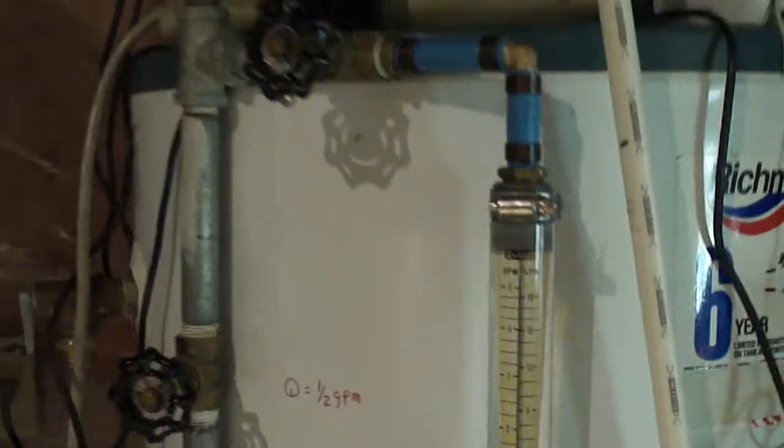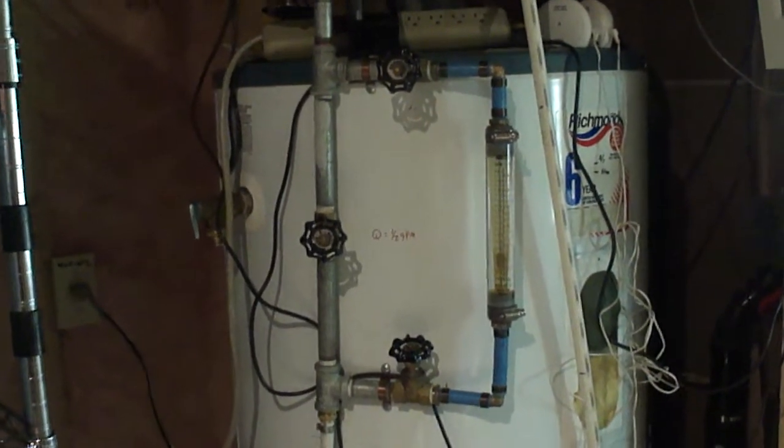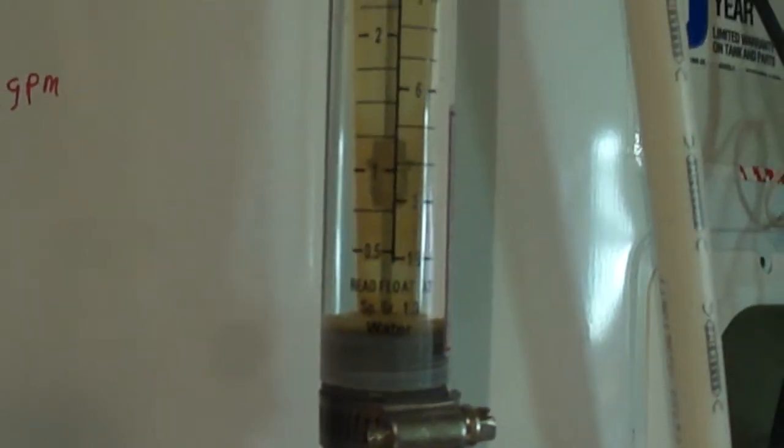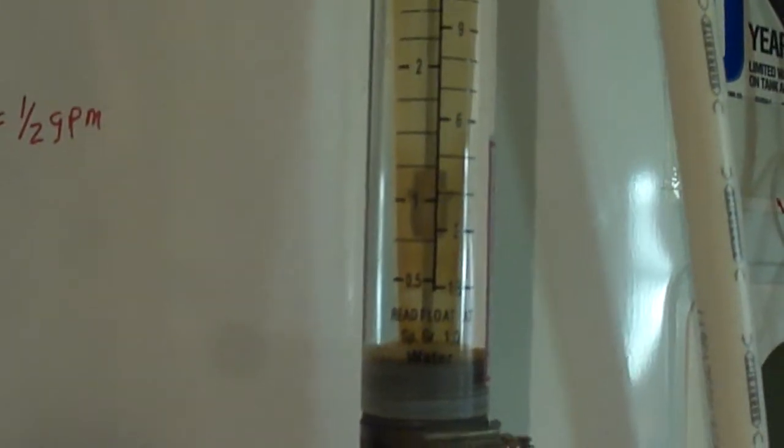I've got an 80-gallon tank and some instrumentation to see how it performs and how much heat is lost due to recirculation at night to prevent freezing. We're pumping over one gallon per minute, but one gallon per minute actually causes a little bit of short cycling. Half a gallon per minute is less short cycling, but the collector efficiency may go down a little bit.